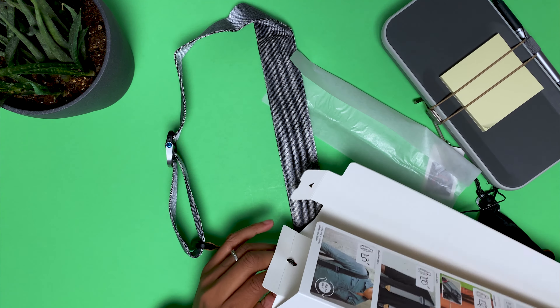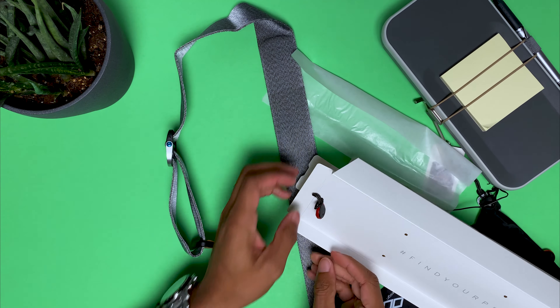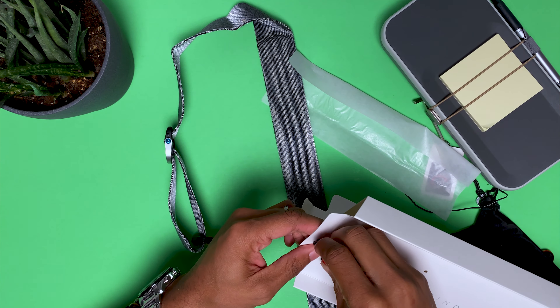I don't like to damage my packaging whenever I unbox things, so I'm sorry if this process annoys y'all.